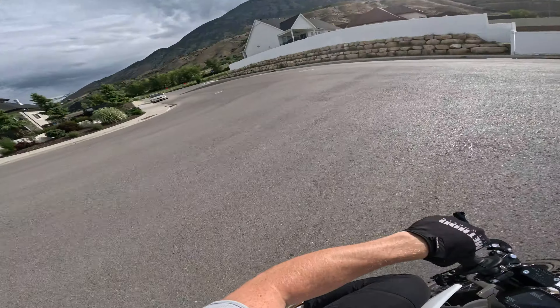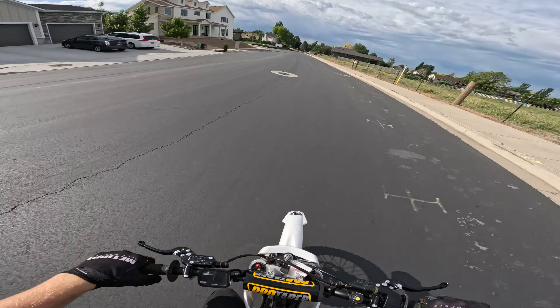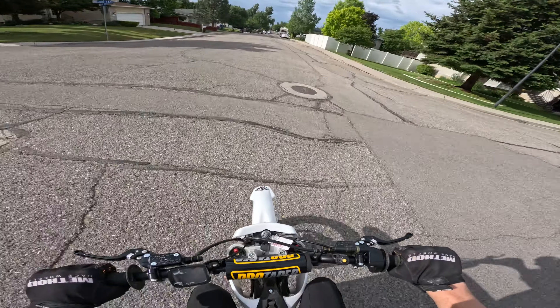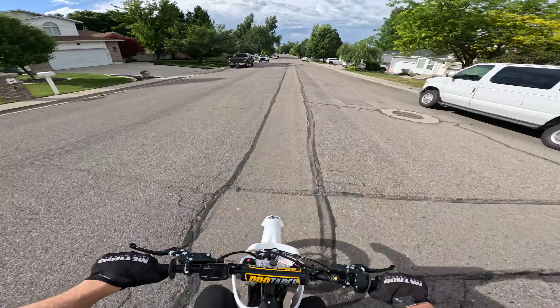I bet there are some 10-year-olds out there just ripping these things. I saw online there's some nine-year-old doing backflips — I know he's on an electric dirt bike, I don't think it's the Rips Moto. I can't believe what the kids are doing, but they're just getting better and better and it's kind of scary.